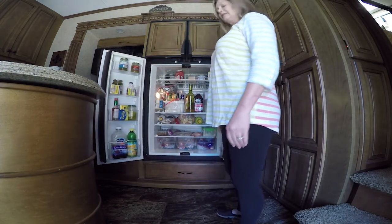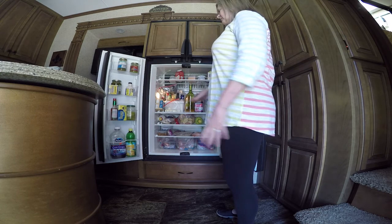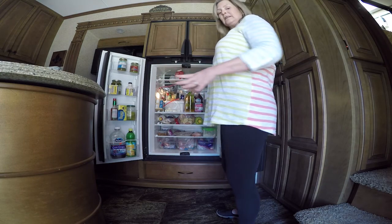I need to get some organization going here. So I'm going to take everything out, wipe everything down, and we're going to see where it goes.